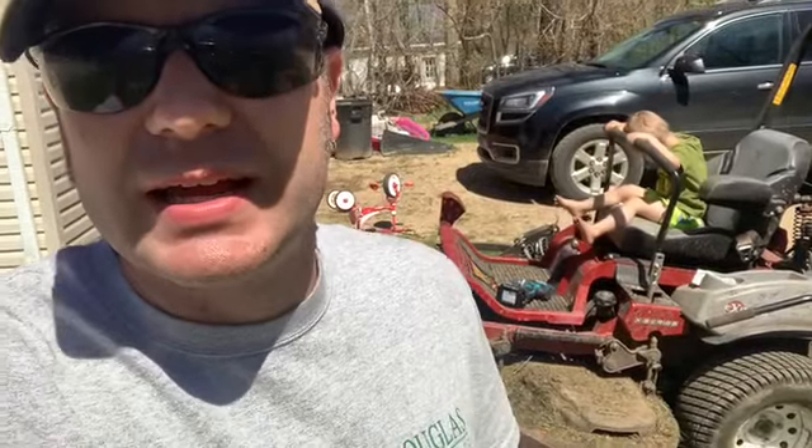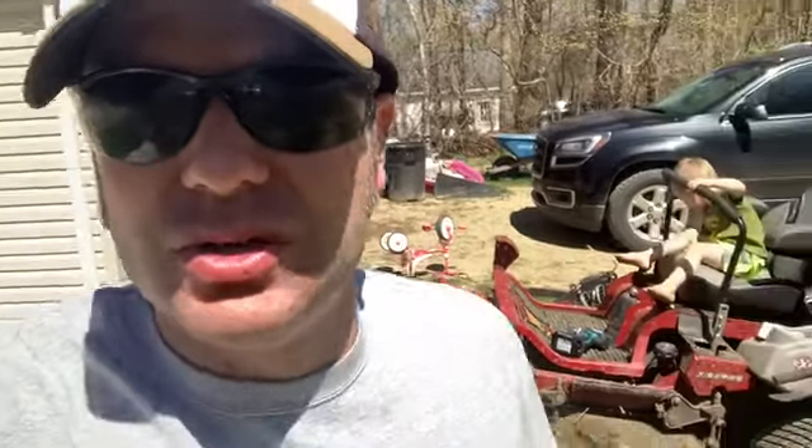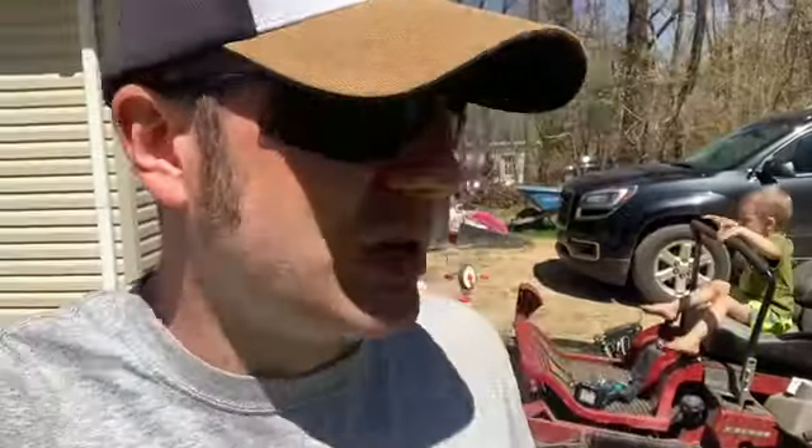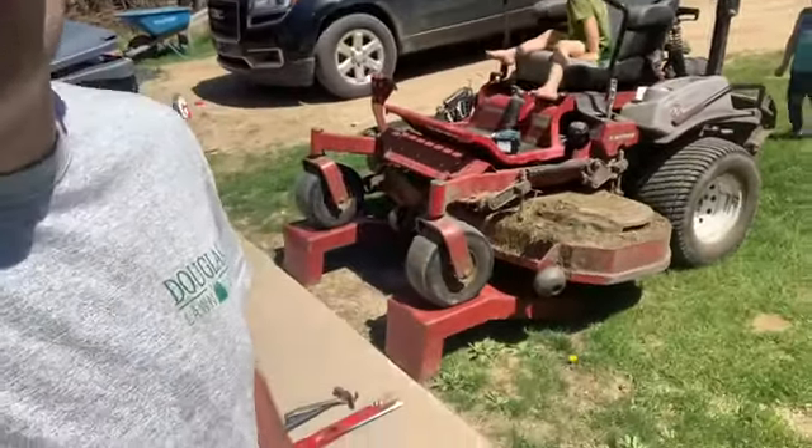I see a lot of guys out there that use a jack, and that seems okay, but it seems like you have to use a lot of force to get your mower jacked up. Some guys have a jack where you literally have to crank the front of your mower up and it takes like five or so minutes. This is the best way I've found — just some automotive ramps — and you can get right under there.